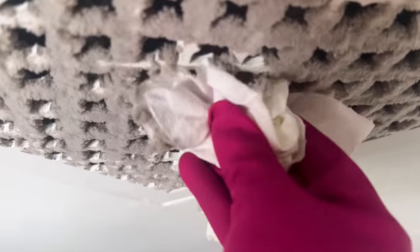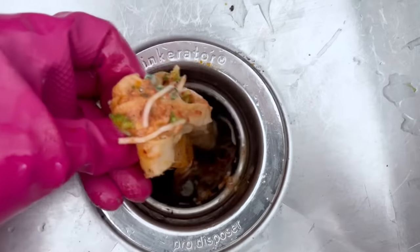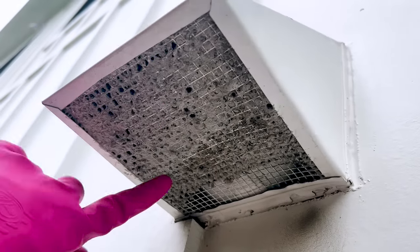Hey guys, today we're doing something a little different because my house hopefully appears clean on the surface, but underneath there are some dirty, nasty things that I had no idea you were supposed to clean. We are going to tackle it today and it is going to be satisfying.